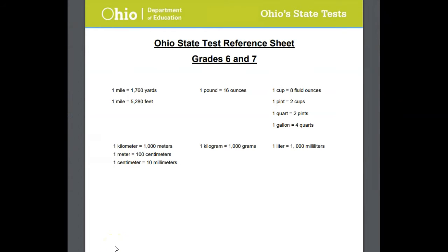Sometimes you might have like a cheat sheet to help you out on tests. Well, luckily for you, the Ohio State test in math comes with its very own cheat sheet. It's actually what the state calls a reference sheet, and I wanted to share that with you right now. So let's check it out. Here it is — this is the Ohio State test reference sheet.